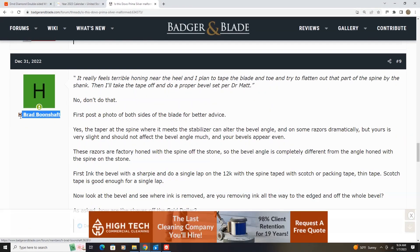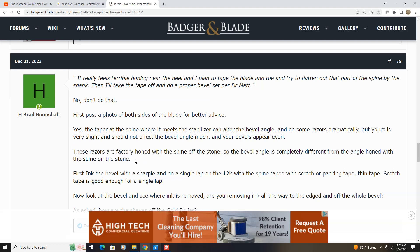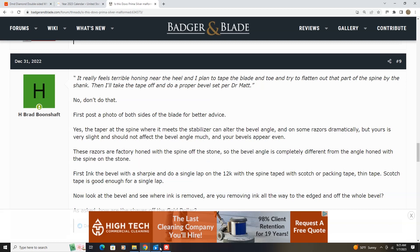That wonderful so-called expert, H. Brad Boonshaft, writes: 'These razors are factory honed with the spine off the stone, so the bevel angle is completely different from the bevel angle honed with the spine on the stone.' That's what they call the opposite of the truth — or, as I actually learned, the word in English is a lie.